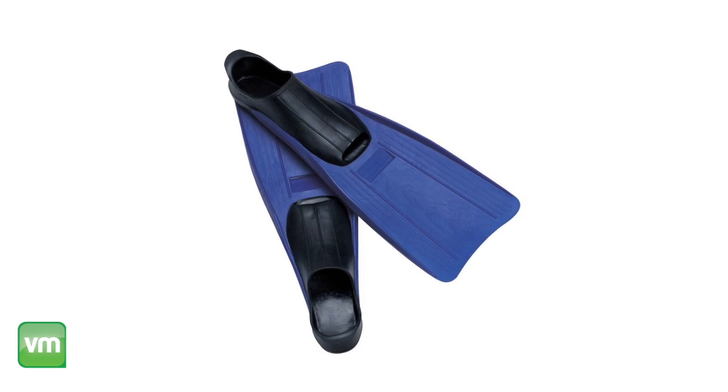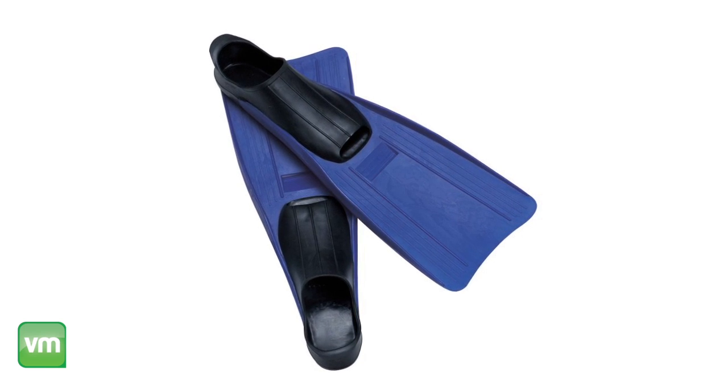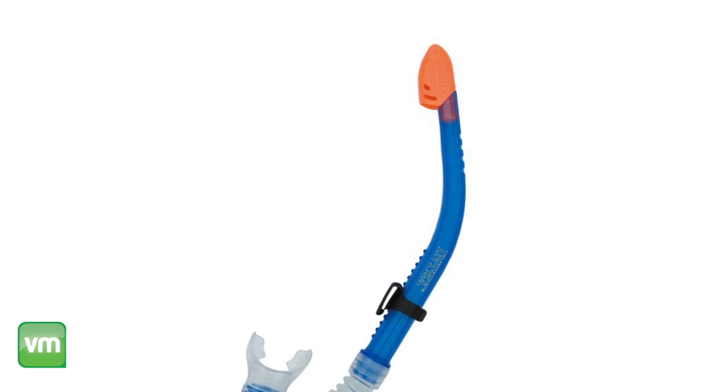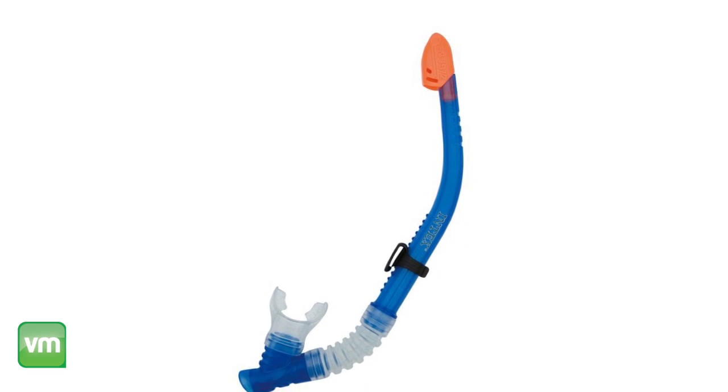The sport fins allow you to expend less effort with added performance and they fit shoe sizes 5 to 8. Plus there's a convenient splash guard on the top of the snorkel for a comfortable, enjoyable swim.